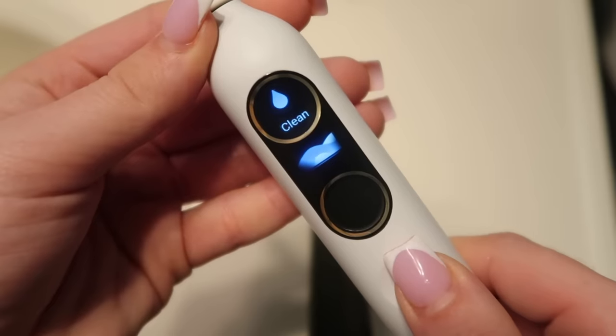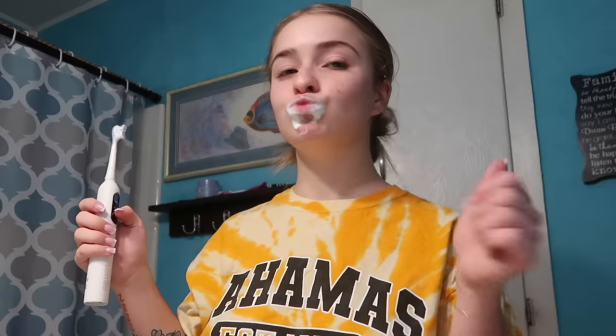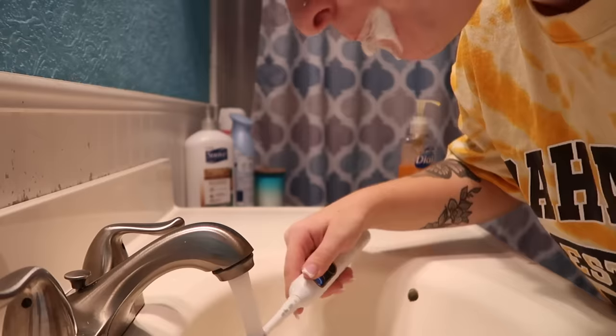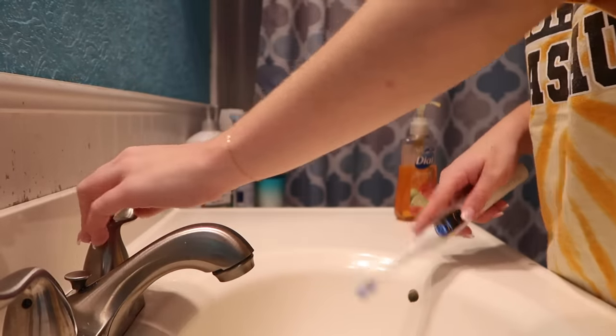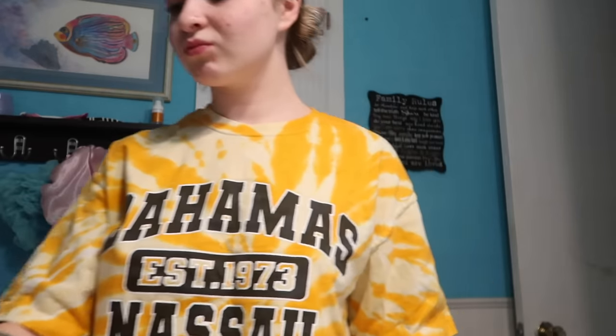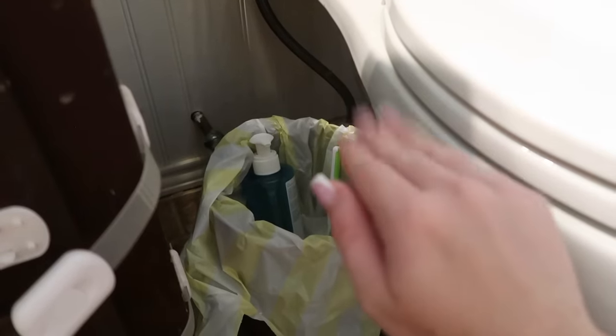The toothbrush has first-tier bristles, smart gum care, and four cleaning modes: smart mode, clean mode, white mode, and soft mode. What's so neat about this toothbrush is it allows you to do the BAS method without having to actually learn what that method even is. It's basically a method of brushing recommended by the American Dental Association for removing plaque, and this toothbrush does all of that for you.